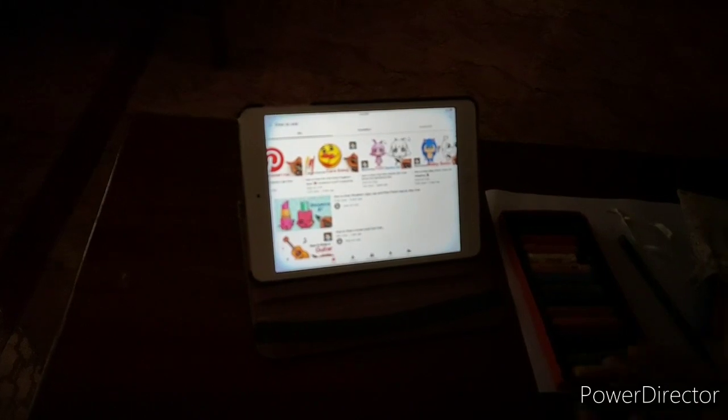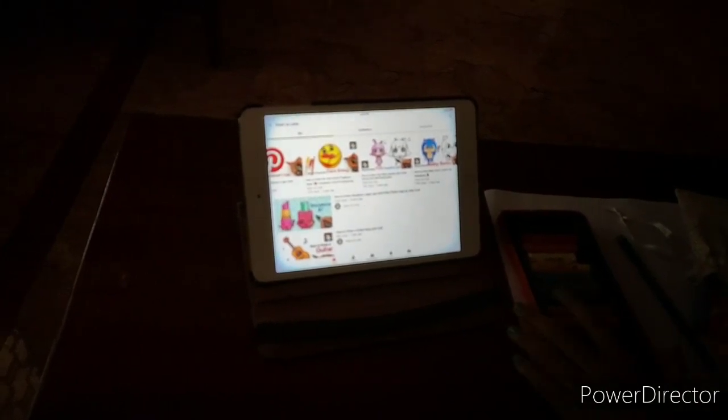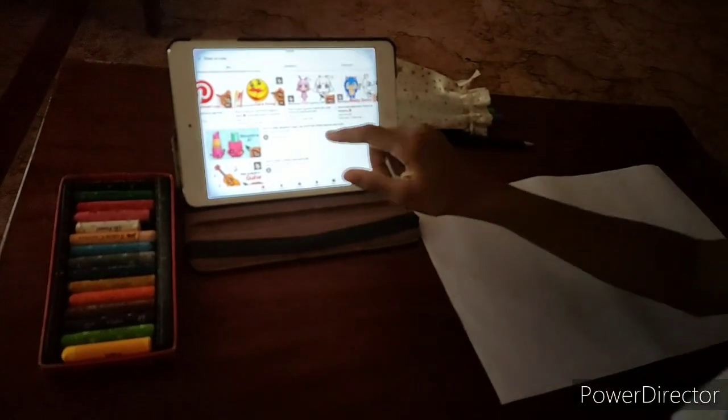OMG, there are Shopkins! I am totally going to draw that. So let me take that video first.